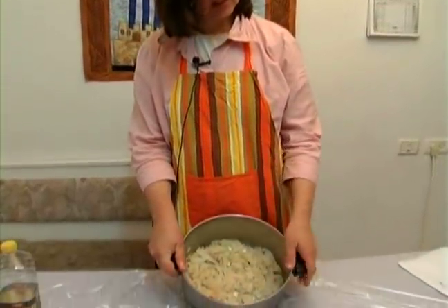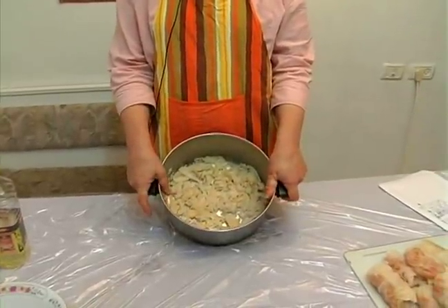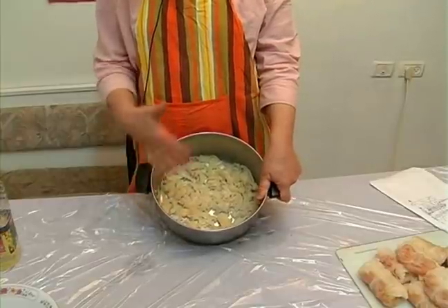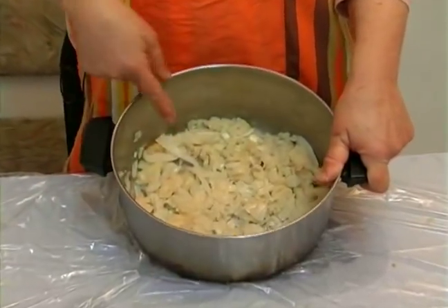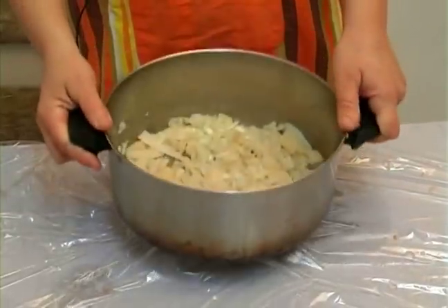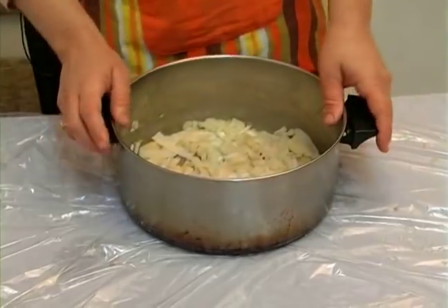Hi, I'm Rachel for Expert Village. Now you can see the layer that I made to place the stuffed cabbage on. If you don't have any leftover cabbage or you don't feel like going through this whole process, what you can do is take a can of sauerkraut and mix it with the onions, and this is going to be the layer — this is going to make it for layer 2.